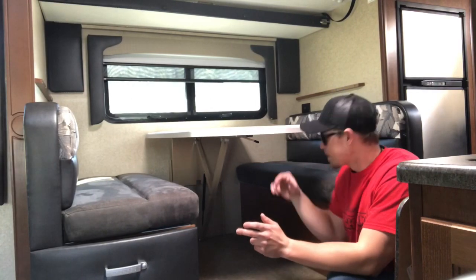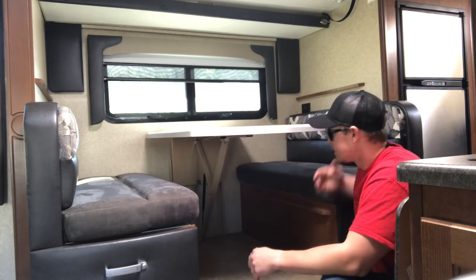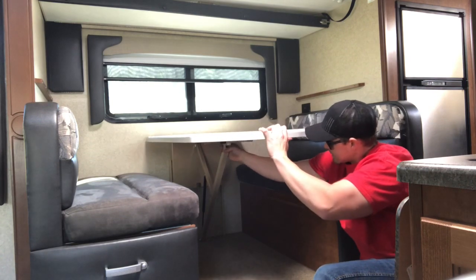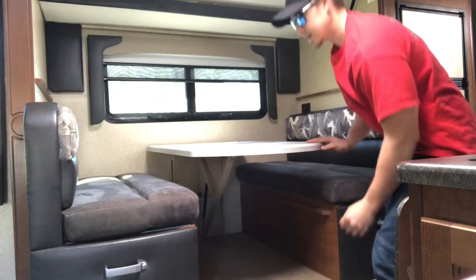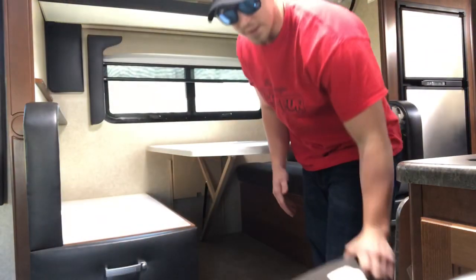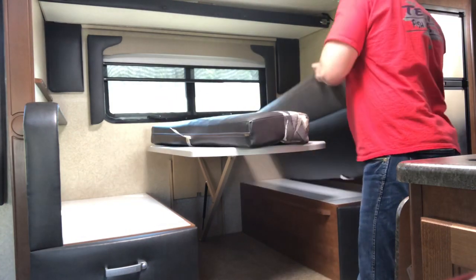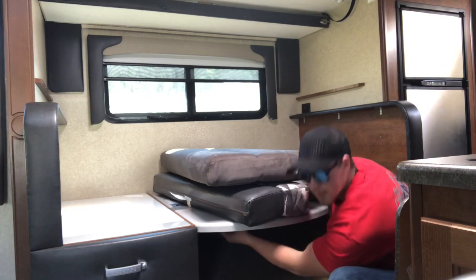Alright, so this is your dinette. First thing you're going to do is release this lever — you're going to turn it to the left. That's going to allow this tabletop right here to go down. You may have to give it a little pull back here and then it'll start lowering. First I'm going to move these cushions out of the way, get it set up to where we can lower this table down. We're going to use these cushions here in a minute. These cushions will act as your mattress. Go all the way down and then lock it back into place.